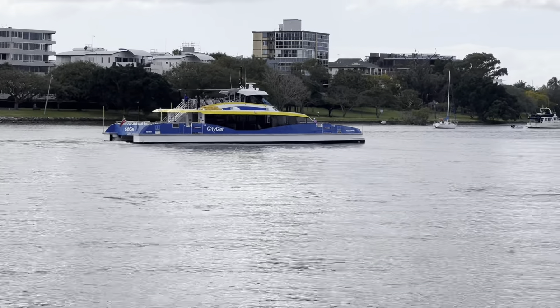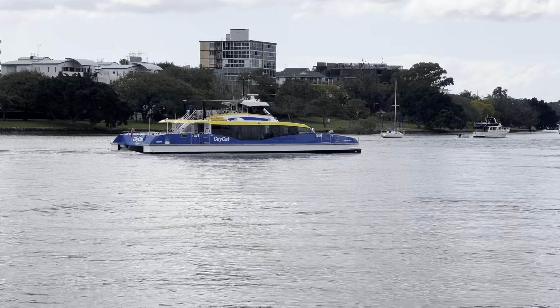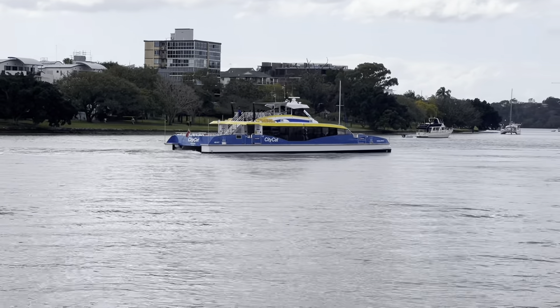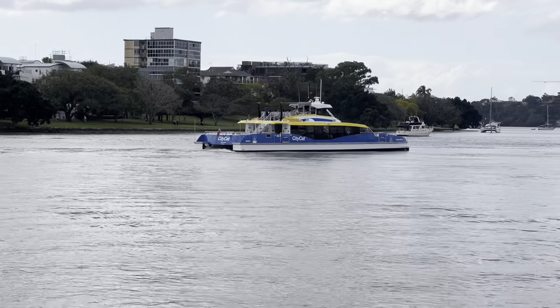There you have the City Cat. They've reduced transport fares — you can jump on that for only 50 cents. So it's really good in Brisbane: 50 cent fares for the next six months, doesn't matter how far you're going, you can go 100k for 50 cents. It's brilliant. Now look at this one.